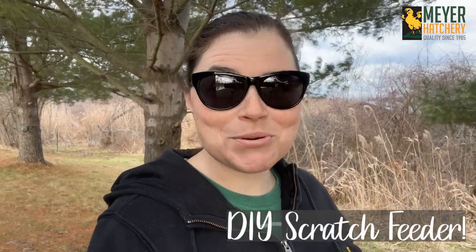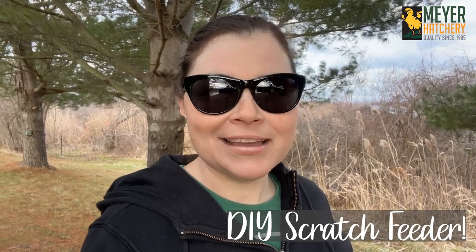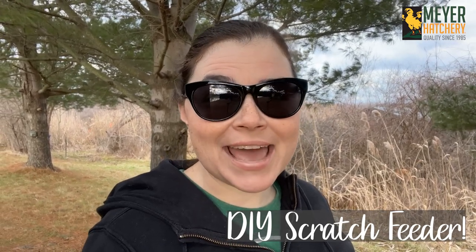Hey everyone, it's Jess from Meyer Hatchery. Today I want to show you how I make a really quick scratch feeder for my flock. This is a feeder that I like to have around so I can offer my flock a little bit of scratch but we don't have any waste in the coop. Let's head to the barn and get to work.